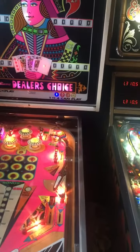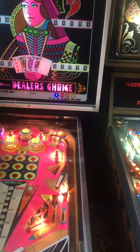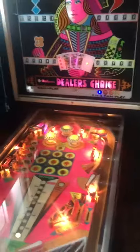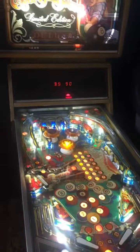Nice looking machine. Not one of the most sought after, but still a decent machine. Good player. And there's the eight ball that you heard.